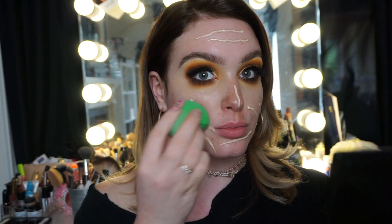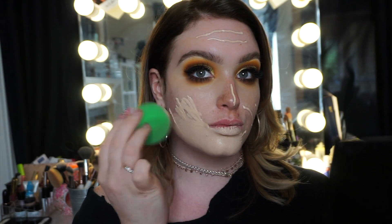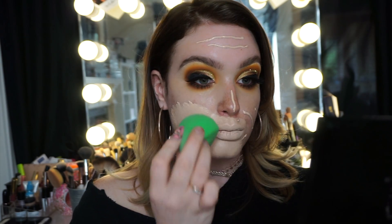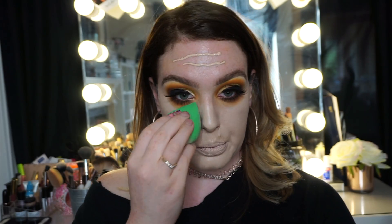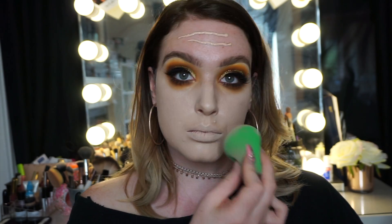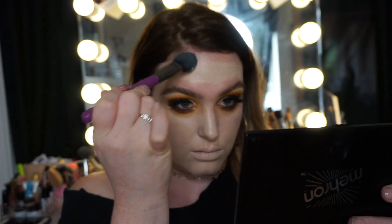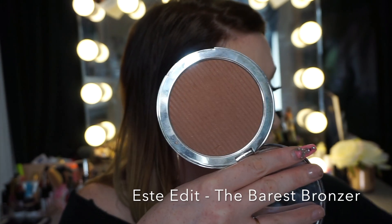For skin, I'm going in with my Illamasqua Skin Base — my holy grail foundation — using the Buff and Blend Skin Focus sponge. I'm using the bud of it and I am loving this; I never thought I'd say that about a beauty blender. I'm using the point of it to go around the eyes, and then I'm going in with the Buff and Blend brush — I'll put the number below — working that into my forehead with tapping motions.